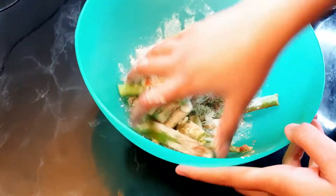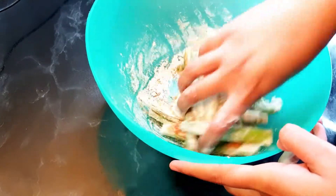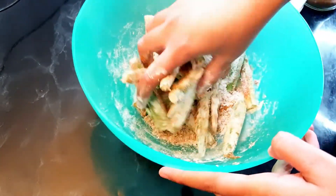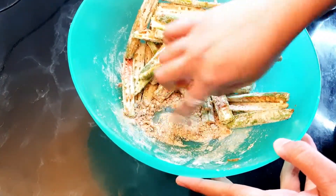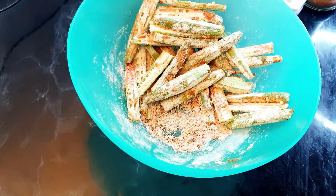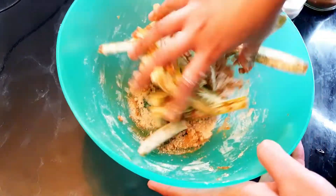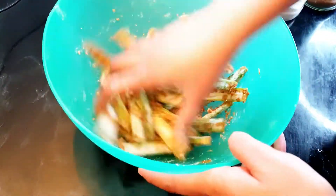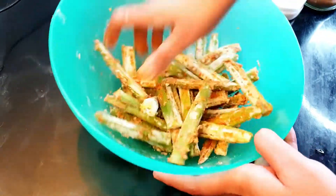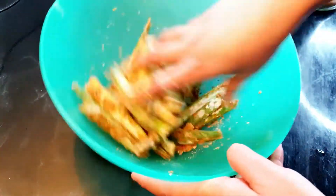Now coat all the spices, dry flour, and everything onto the bindi. You can see it's coated but a lot of the mixture is still at the bottom, so I'm going to add just a splash of water — not too much. You don't want to make a paste, you just want to coat the bindi. And that's it — it's coated now.